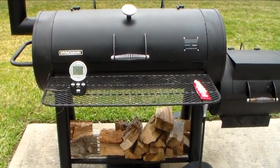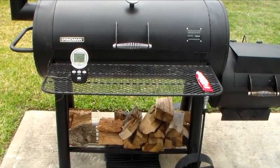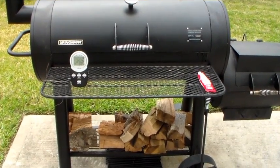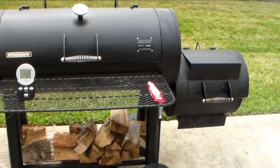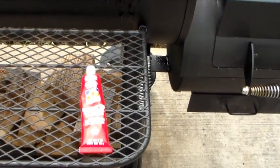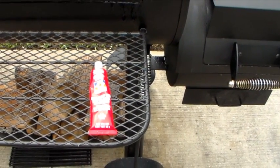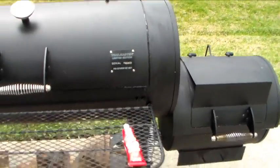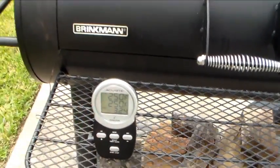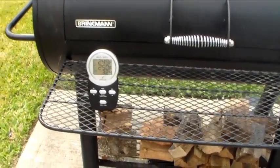What I did is I added some tuning plates to it, and what I'm doing now is pretty much getting it tuned up to the way I like to cook. I put a little high-temp silicone on there to cover up a couple of leakage spots I had in the doors. Right now everything is looking pretty good and it should be ready to do a cook on pretty soon.